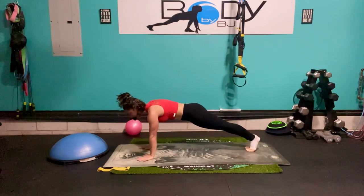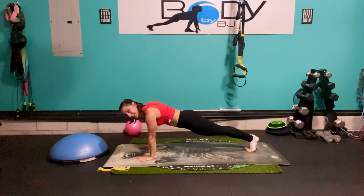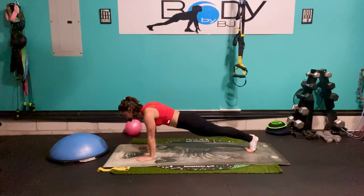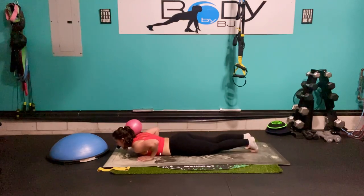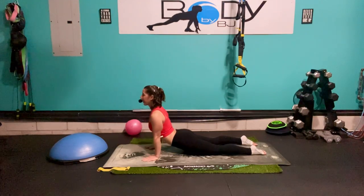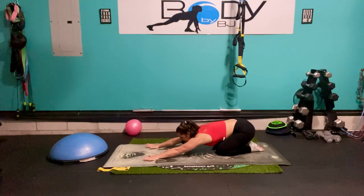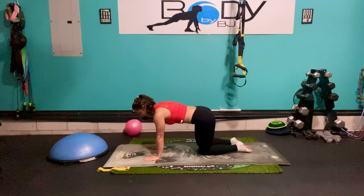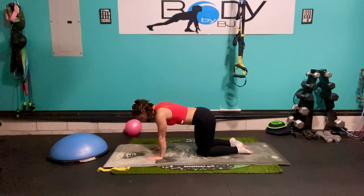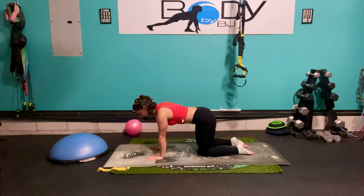Let's walk it all the way out into that plank and just hold it here, pulling that belly button in towards our spine, squeezing our legs, squeezing our glutes, pulling those shoulder blades down into our ribcage. Let's lower all the way down and stretch it up, bring it back down, stretch it up one more time. Then let's sit it back — hips to heels, lengthening through those arms and that low back. Bring it back up into our tabletop.